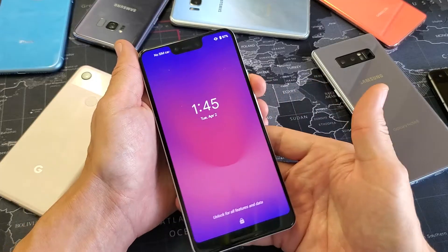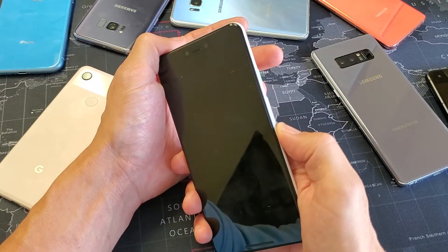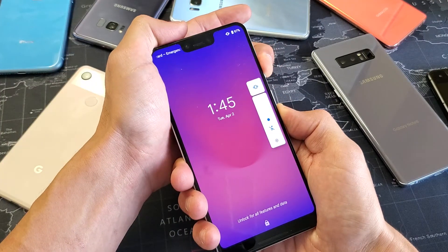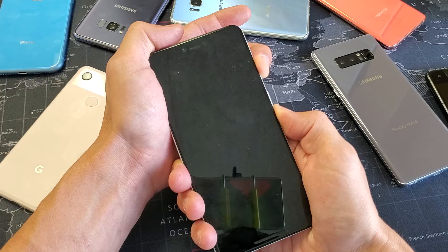With the phone on or off, press and hold two buttons and don't let go until we see the fastboot menu pop up — that's the power button and volume down. Press and hold, one, two, three — keep holding until we get to this menu. Just wait, it's coming, don't let go yet.